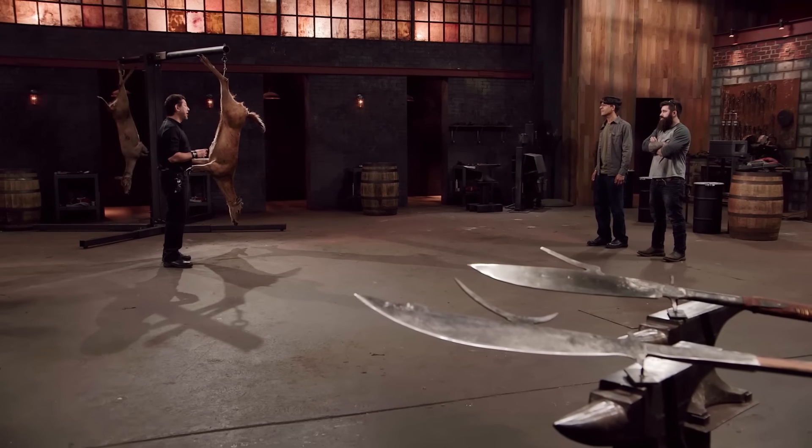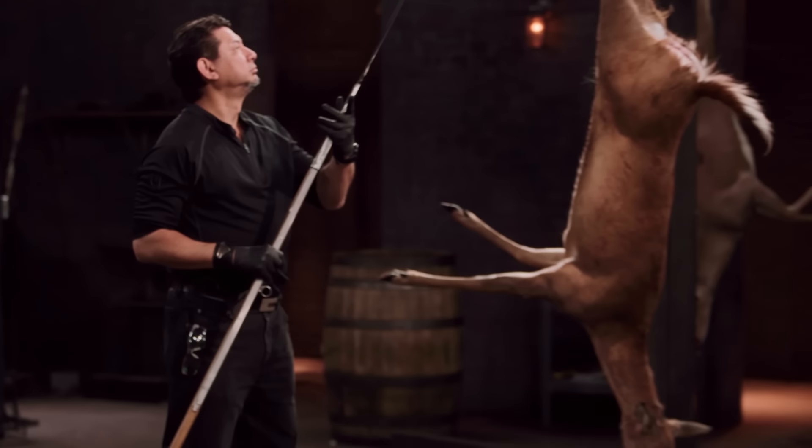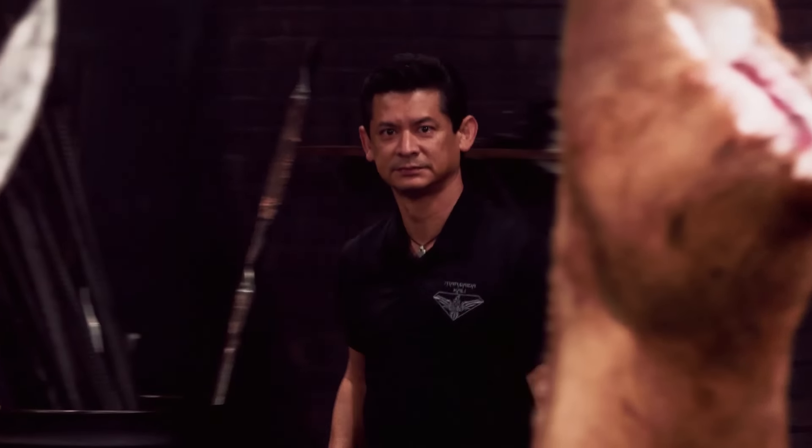To see what kind of lethal damage your weapon will do, I'll take your Glaive Guisarme and deliver thrusts and slashes on this deer carcass. Nick, you're up first. I'm feeling pretty good — I'm just excited to see what's going to happen. I'm hoping this is the only big dead animal I have to deal with today. To be my arm today, please welcome back R.J. Markaida, who will wield your weapon.